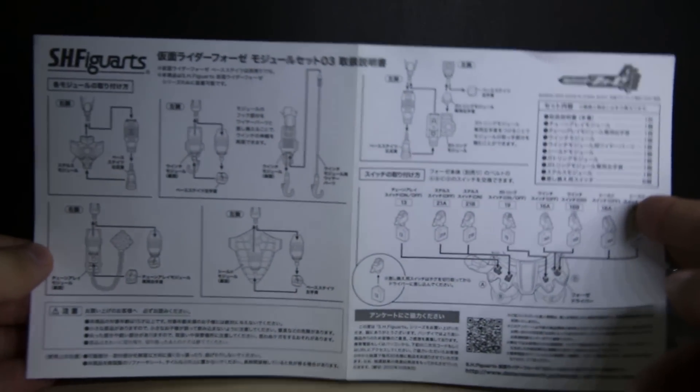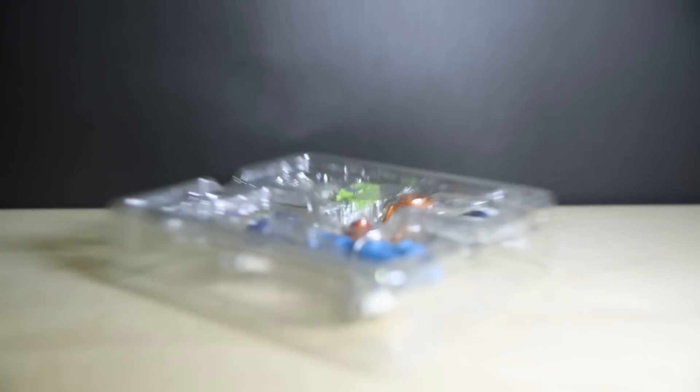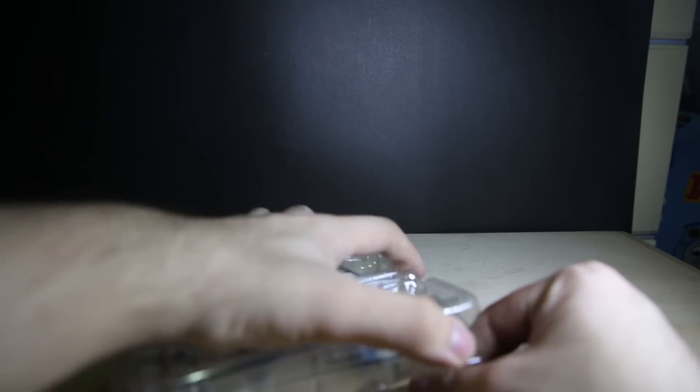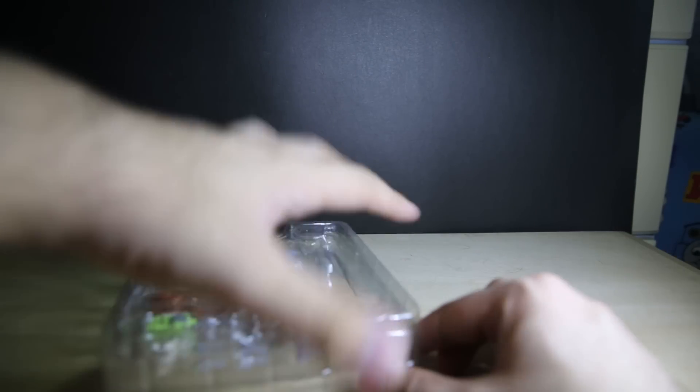If you want to take a closer look at the box art and instruction manual, please feel free to head over to Facebook or click the link in the description below. So let's open this up. This is really tight, especially when something is so tiny inside — you have to be really careful.